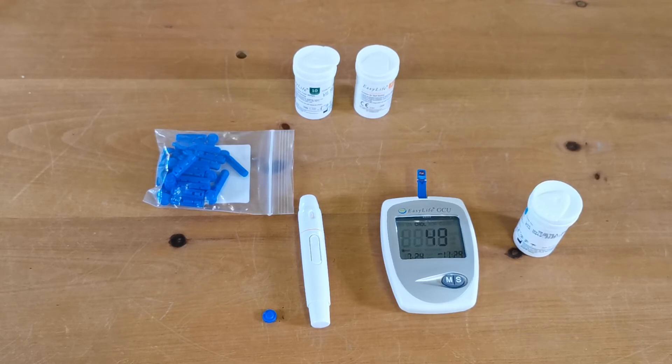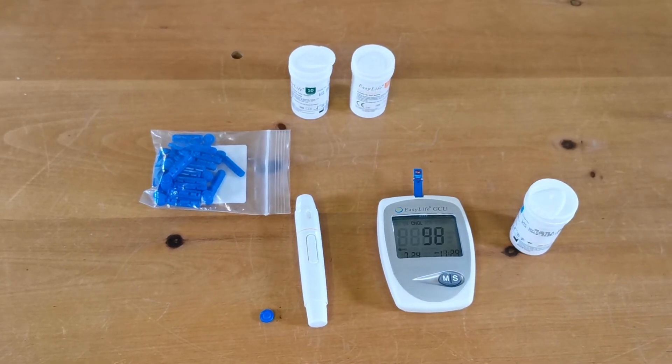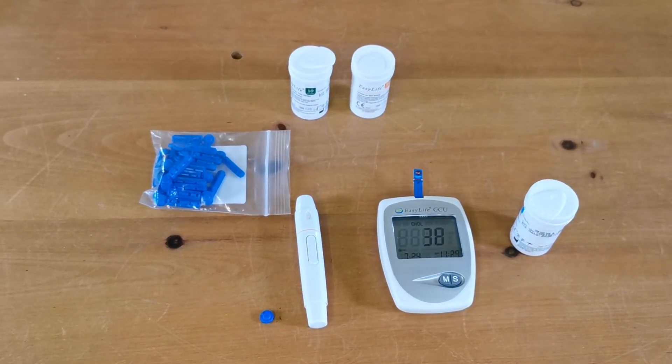We're often asked about the accuracy of these tests. A lot depends on the quality of the lance and the blood sample you're putting into the device. You've got to remember you're using capillary samples that can be diluted or concentrated by the massaging effect when getting those samples out. The more naturally the blood drop forms — particularly with tests such as haemoglobin — the more the results will be in line with venous blood samples.